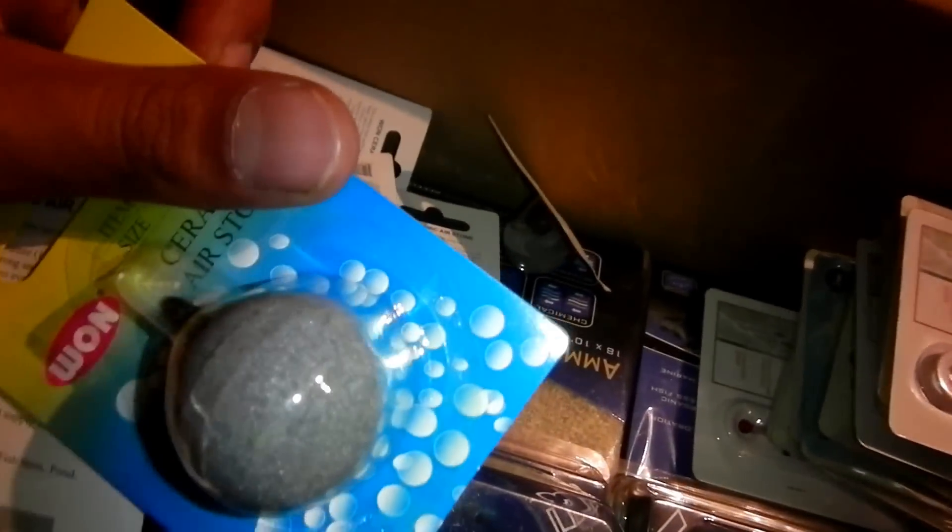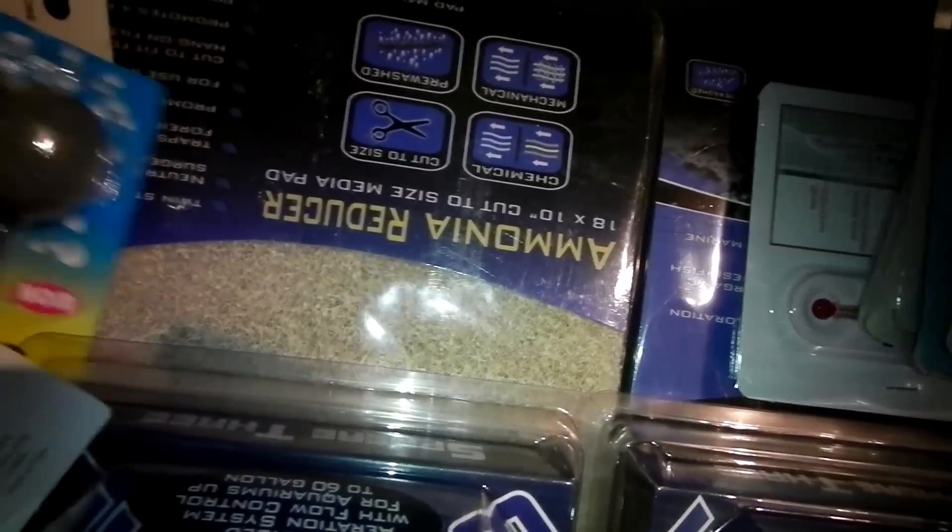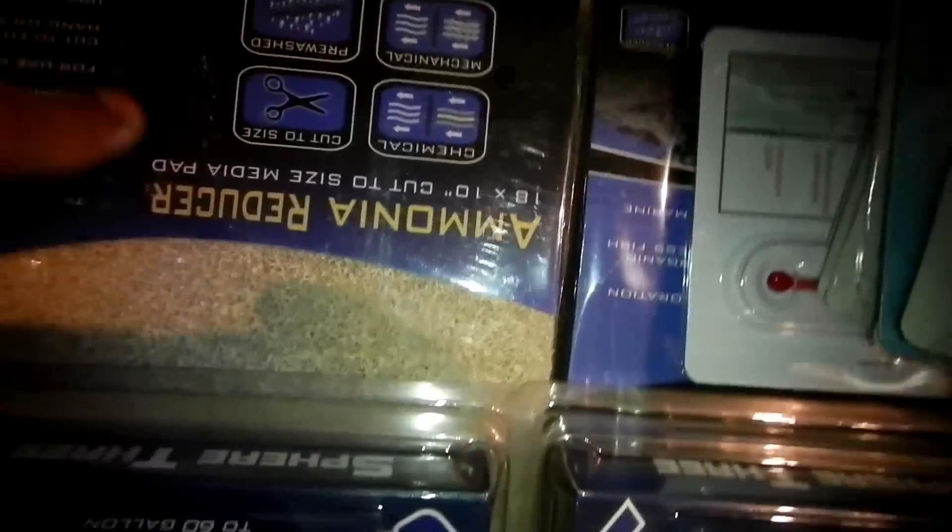I got ten ceramic air stones - hopefully these last longer than those blue ones you get at pet stores. I don't want them deteriorating in my water. I got four ammonia pads from Deep Blue, and a carbon pad too.